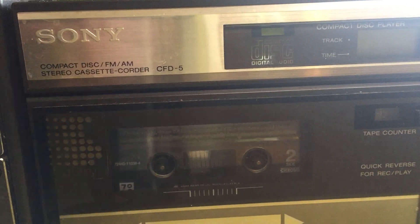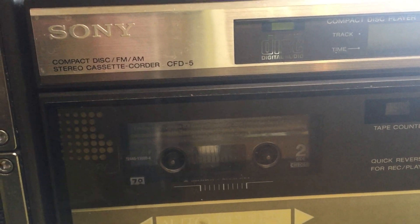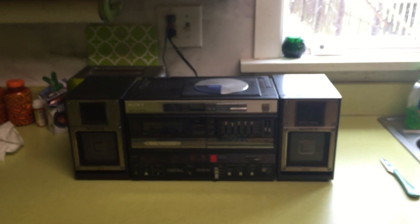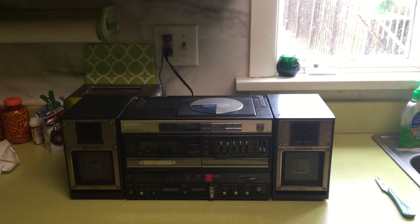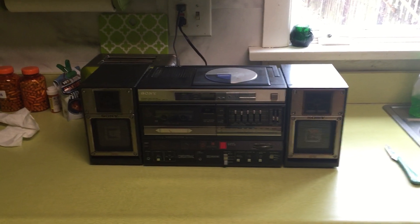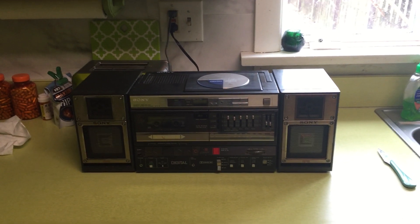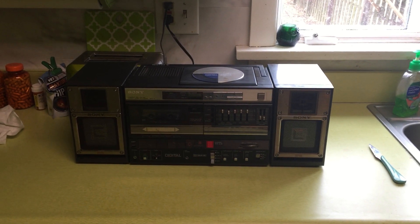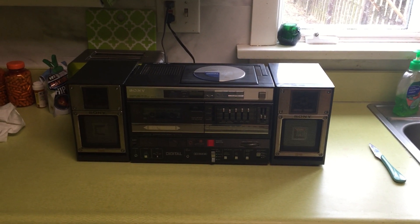This is, in fact, the very first CD player boom box. It was manufactured in 1986, I believe. Shop Goodwill said they had only tested the radio function; they hadn't tested the CD player or the tape player.